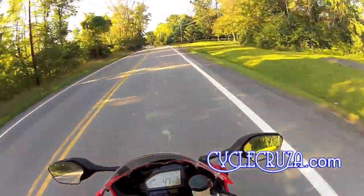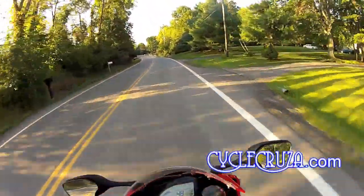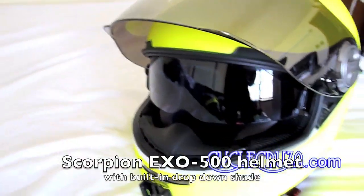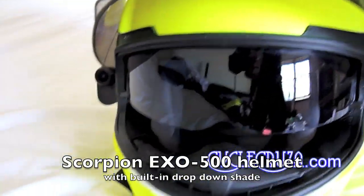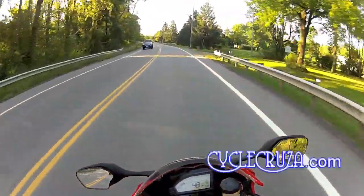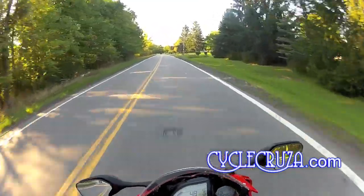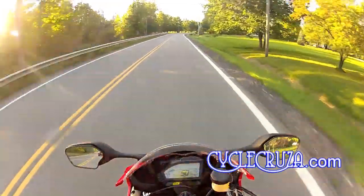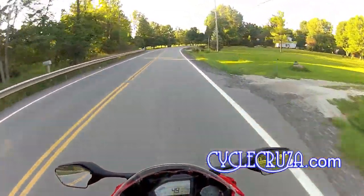The only thing that makes the Scorpion EXO 500 better is it has the drop-down shade. But you put a tinted shade on this R410 and you're good to go, and if you need it darker you can always wear glasses underneath the helmet. This helmet feels light and feels good.